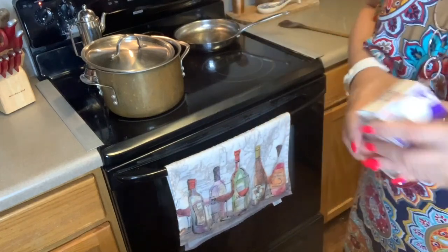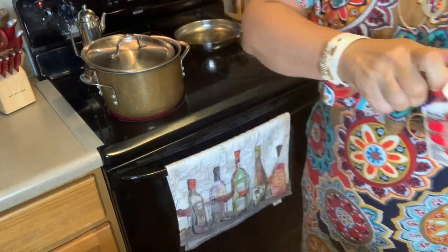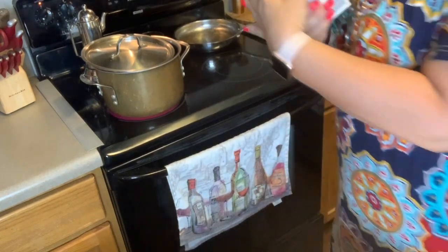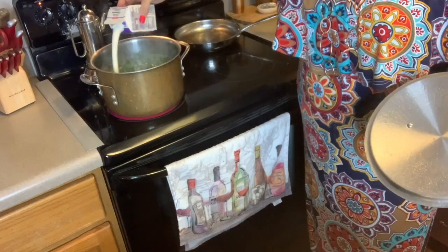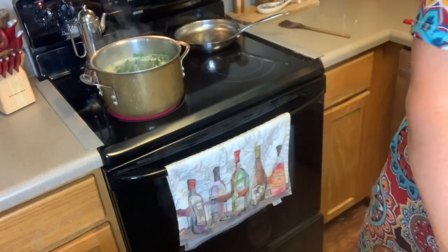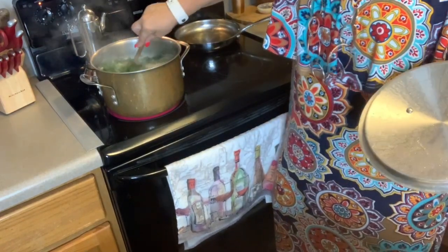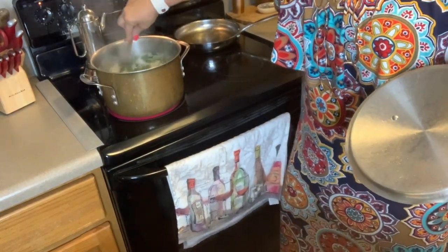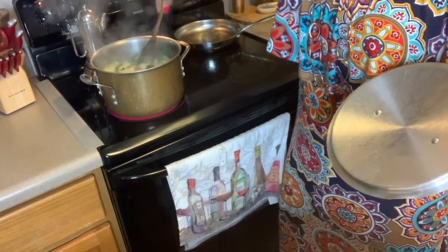Now I've got everything in there. Last but not least, I am going to add some heavy whipping cream because this is what's going to make it creamy. What I put in here was probably between a quarter and a half of a cup — just go right in between there, or add more or less if you prefer.